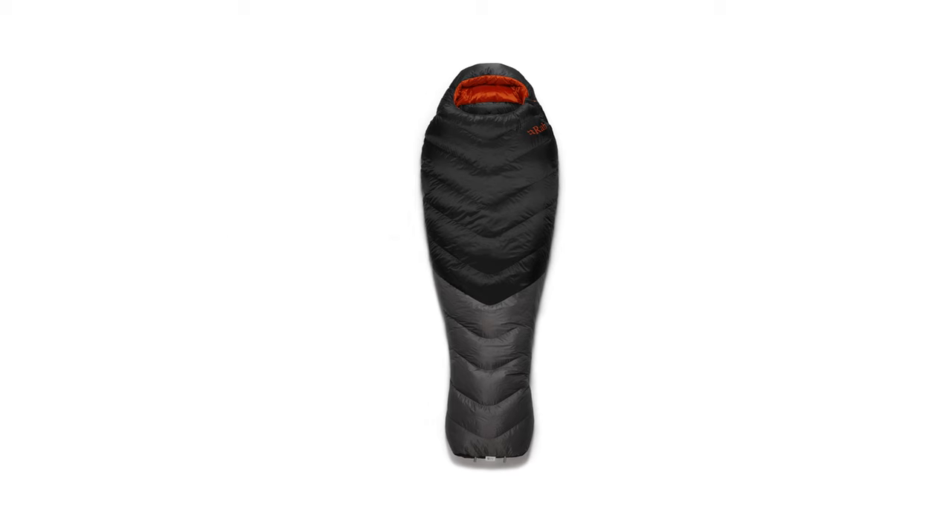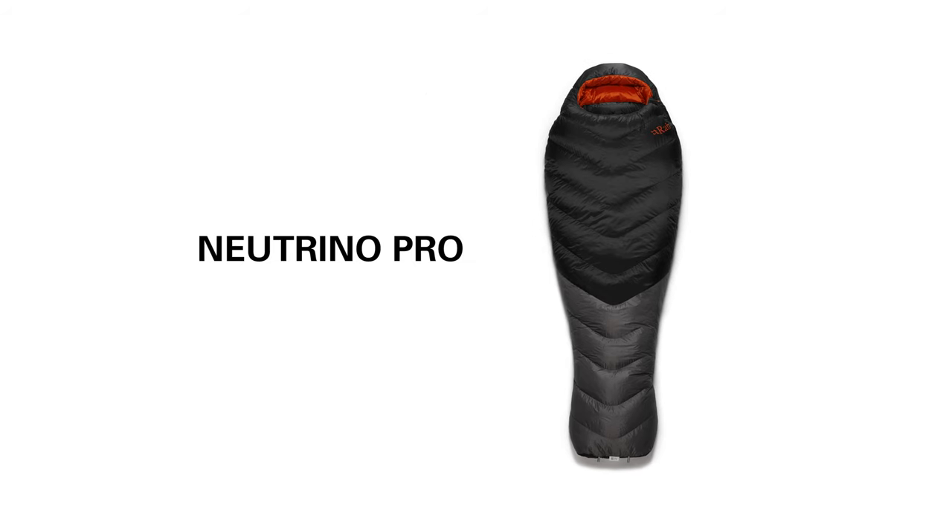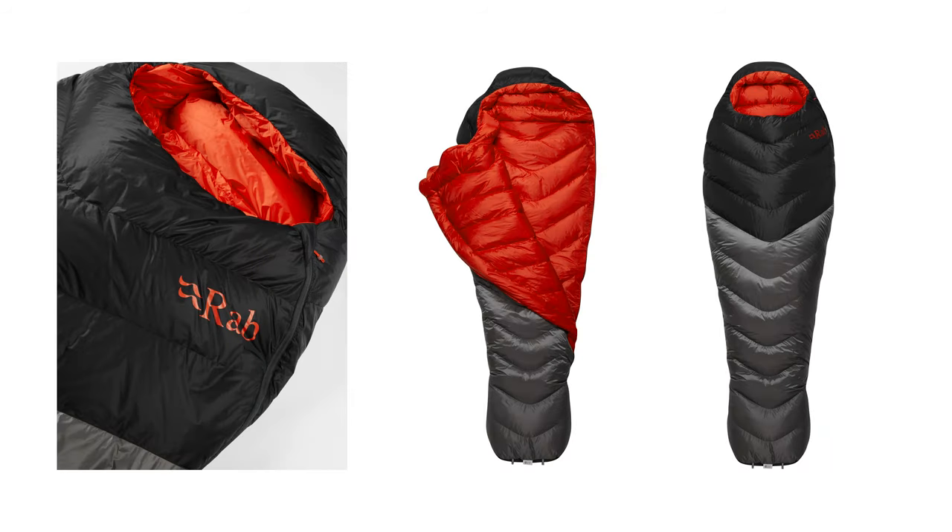The Neutrino Pro range of bags looks to maximise warmth by minimising pack weight, but also with an additional bit of water resistance on the outside of the bags. This could be important on an exposed bivvy ledge or if you're sleeping in a damp snow hole.